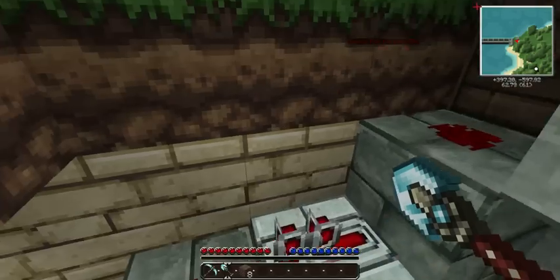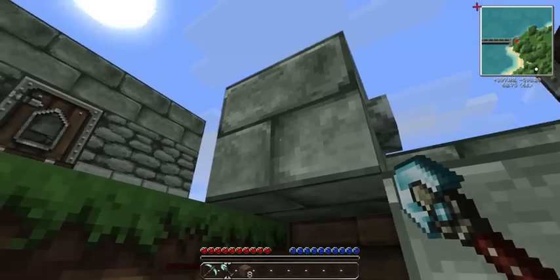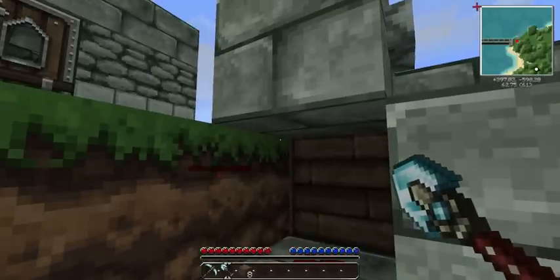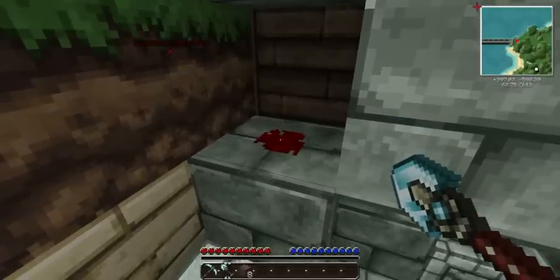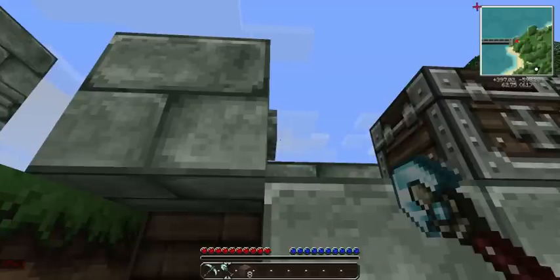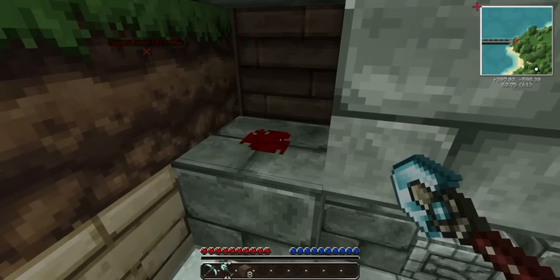Let me explain why I've done it this way. When I hit this button, the button will power this entire block, and this block will power whatever block is nearby, which means this cavity, for the purposes of powering things, is completely filled by this Redstone. So when I hit the button, it powers this block, which powers the cavity, like so.